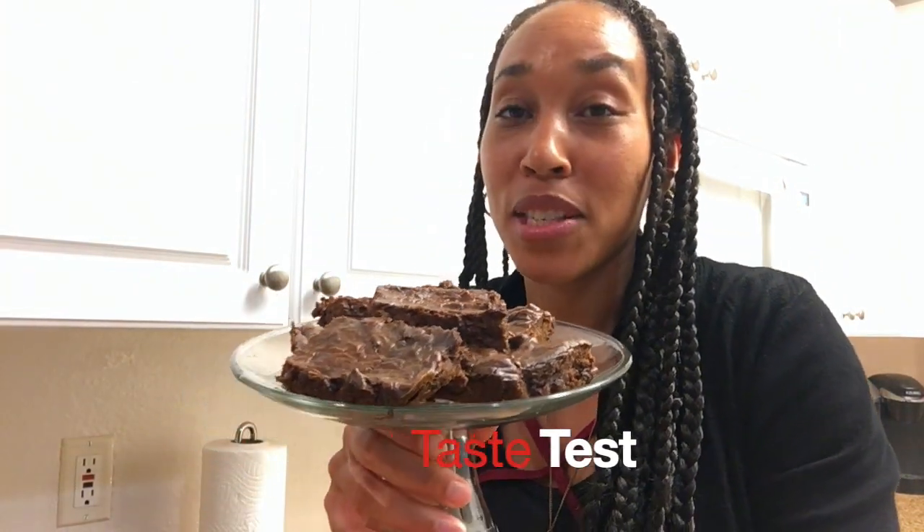We're about to test these no wheat, no sugar, no dairy brownies. Like I said, they look like brownies. They smell a little different — they don't smell exactly like brownies.